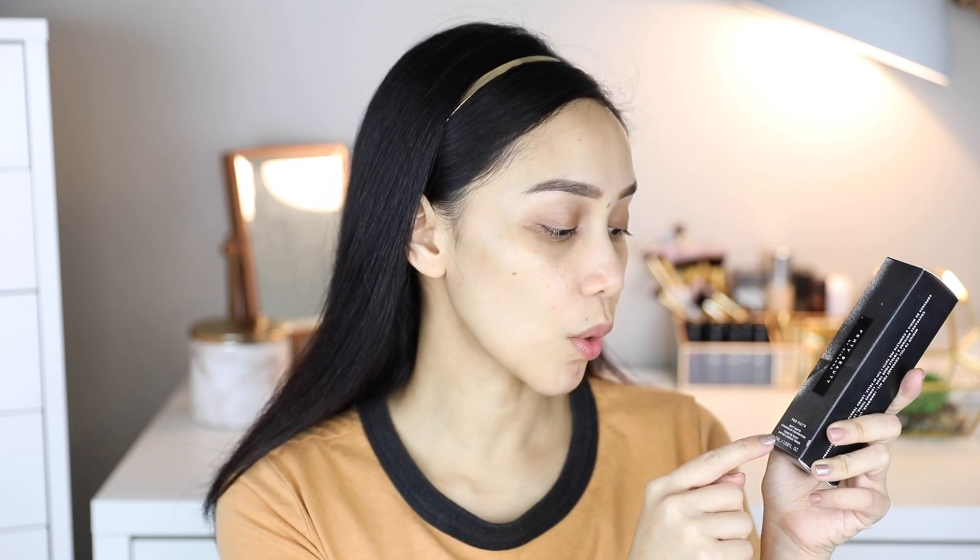This has 32ml or 1.08 fluid ounces of product. The shade I got is 190. I got matched twice — the first Sephora told me 180 warm, but the next day at a different Sephora in Tosson Mall, they said 190 suits me better. So I went with 190 neutral, and if it doesn't match, you can always return it and replace it.